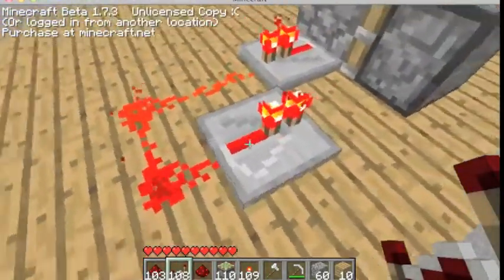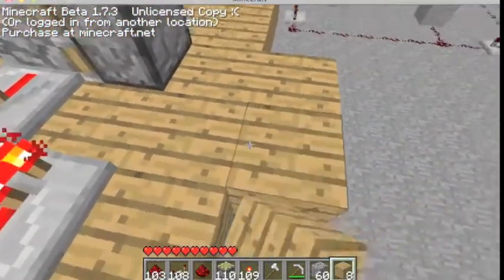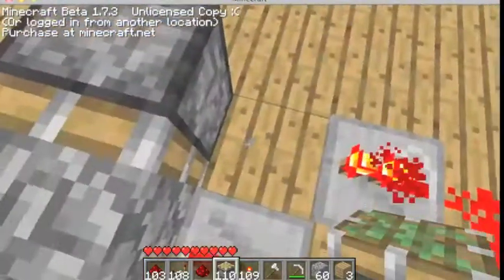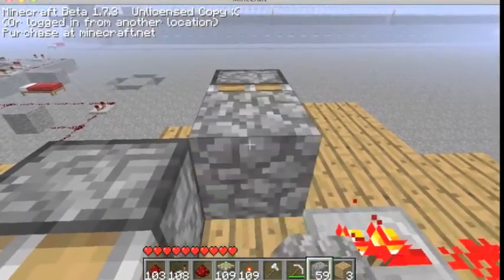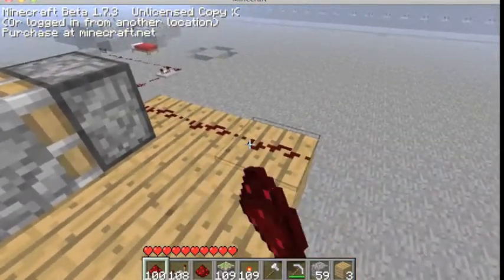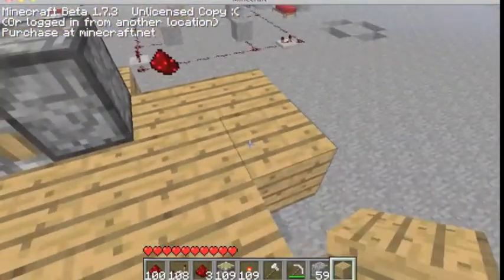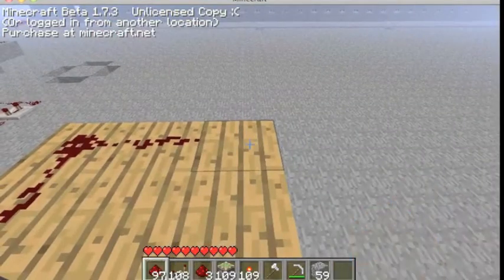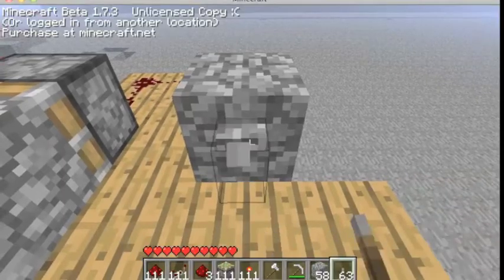You put a redstone repeater facing the piston. Then you want a sticky piston, two spaces between the sticky piston. Then you want to put a solid block. Put your redstone.